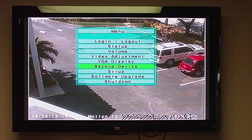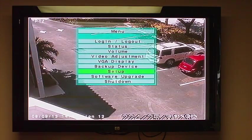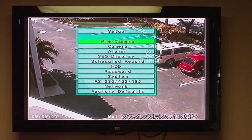As you go through these menus, it's very simple to use. Your backup device, just as we discussed, your setup configuration — again, very easy. You've got your pre-camera, camera alarm, sequence display, and scheduled record.